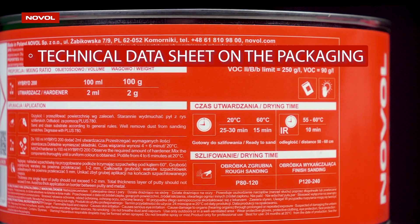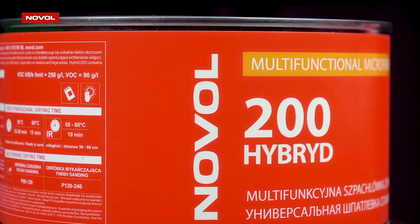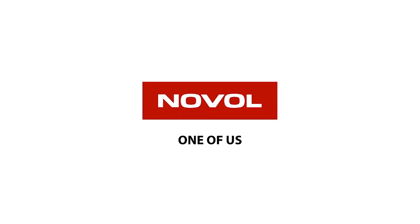Detailed information about the product is available in the technical data sheet, on the packaging, and in the description below the film. Make sure to check out all the other Novel Lime products. Novel — every day with you.